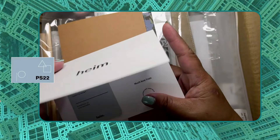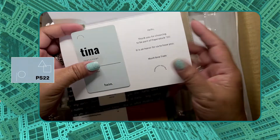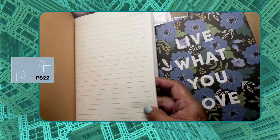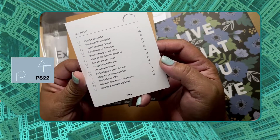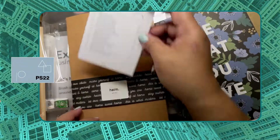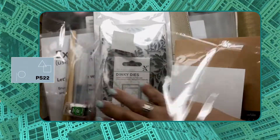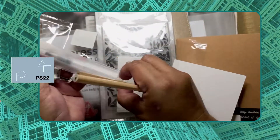It contains a personalized welcome card from Paper Stock 22 with your own name tag or name card — I love it! You also have this list of kits contained in the box, like a checklist, and also this is a notebook notepad.